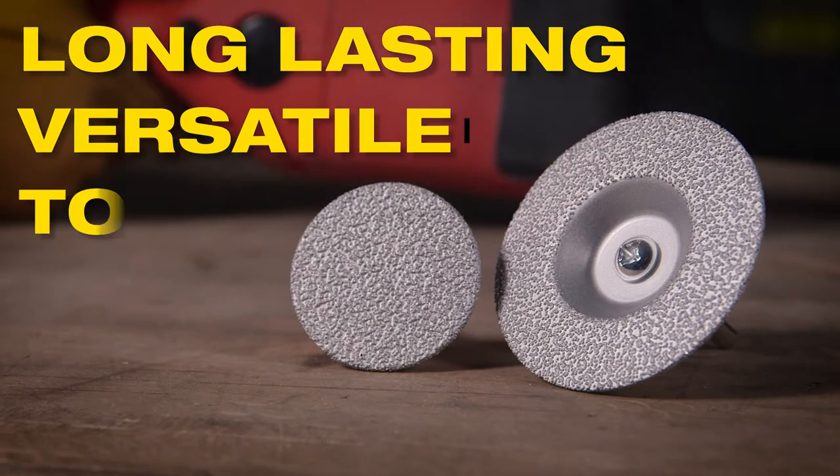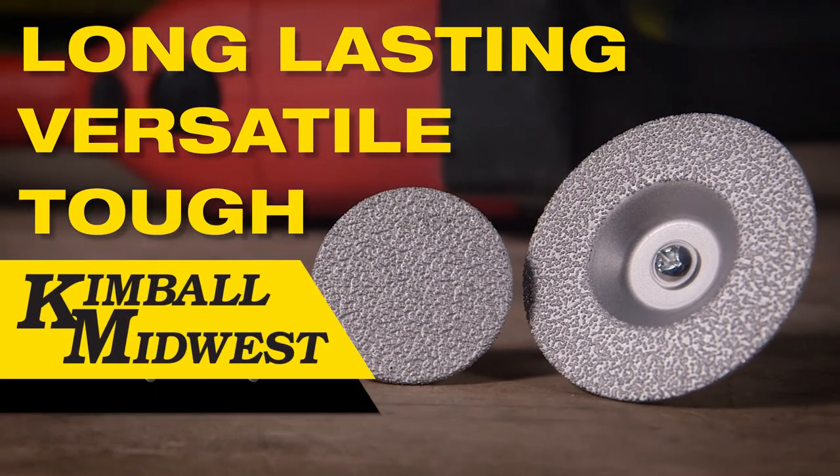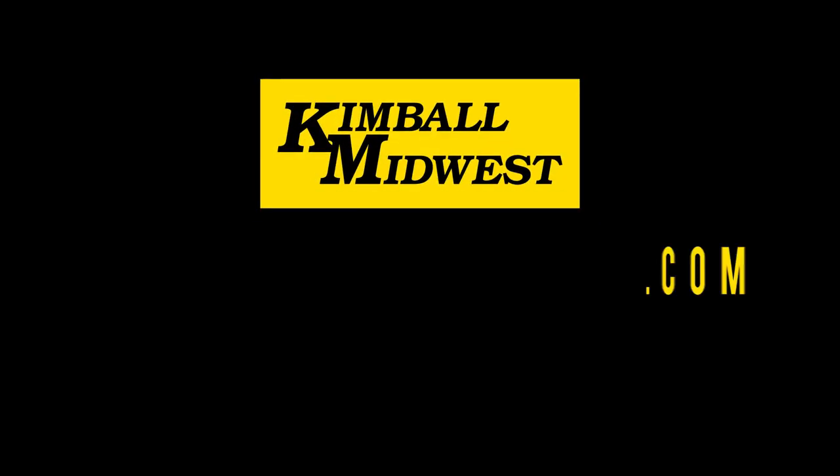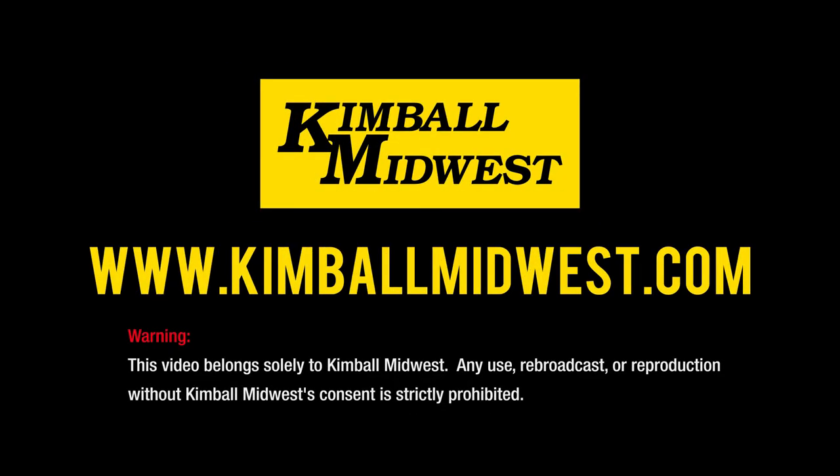Long lasting, versatile, and exceptionally tough — the Kimball Midwest Crystal Cut Diamond Grinding and Cutting Wheel. To learn more about our line of professional abrasive products, contact your local Kimball Midwest representative.